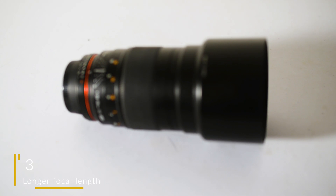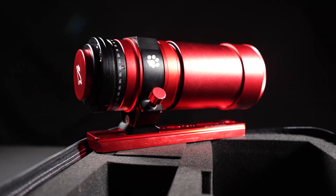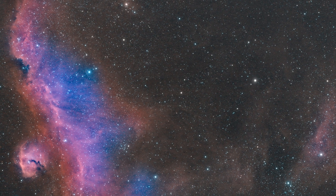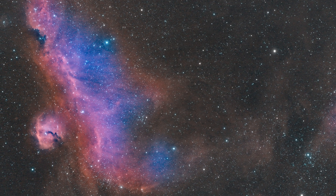Sitting in the number three spot for our game changing equipment upgrades is a longer focal length lens or a telescope. The Rokinon 135mm f2 and even the William Optics Redcat 51 are incredible options. You now have the ability to really get up close and personal on deep sky objects, making that transition from Milky Way wide field astrophotography to deep space astrophotography.